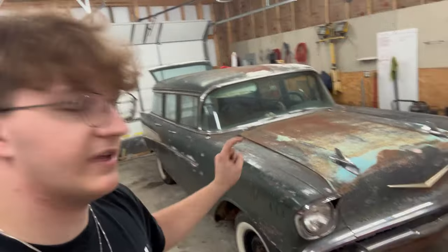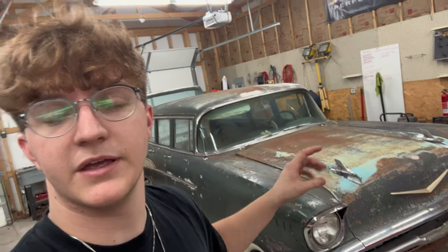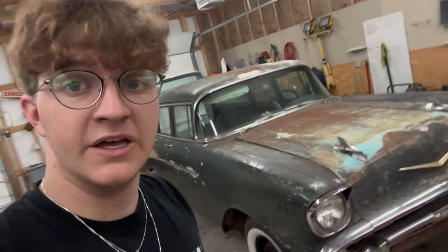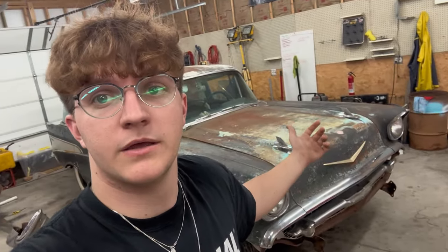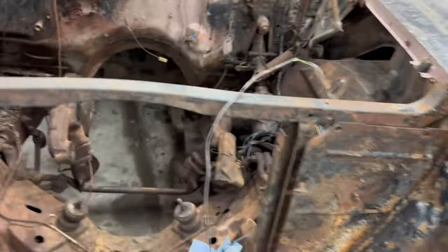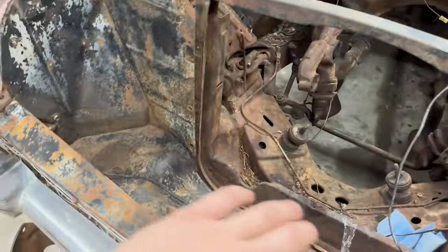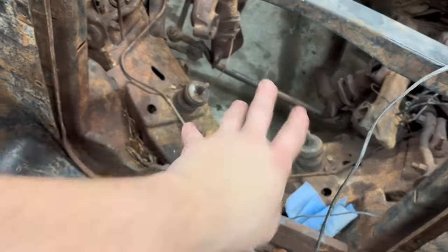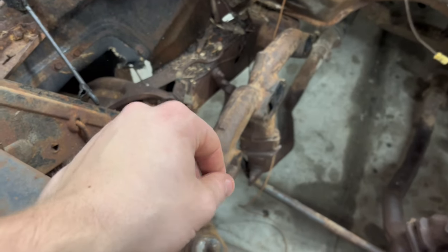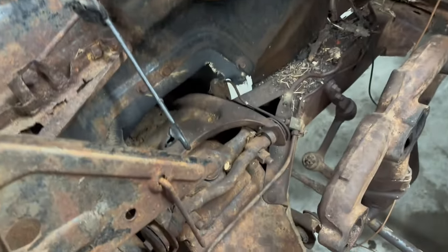We're going to sand and clean up the inside of the engine bay. The plan is to just paint it black. The engine's almost done so we've got a crunch to get it painted so we can just throw the motor back in and call it a day. We're just going to time lapse it. This is what we're working with in the engine bay - we're going to clean everything off, take the motor mounts out, the exhaust manifolds are going to come out, got some headers, just going to clean up as much as we can.